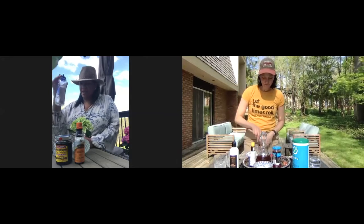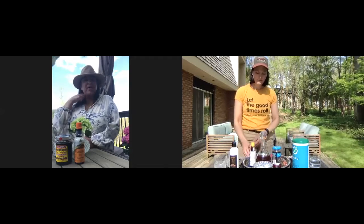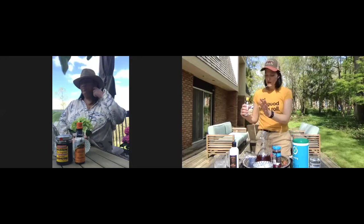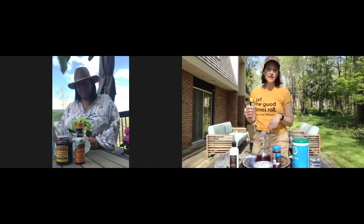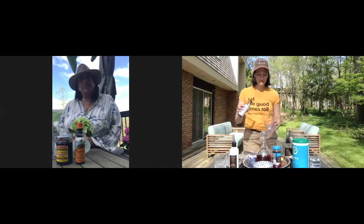I'm doing it the quick and easy way — I have pre-made simple syrup. Usually I make simple syrup on my own, but you can always cheat and buy some. I'm a traditionalist; I like mine with the sugar cube. Since I'm making two, I put two sugar cubes in.